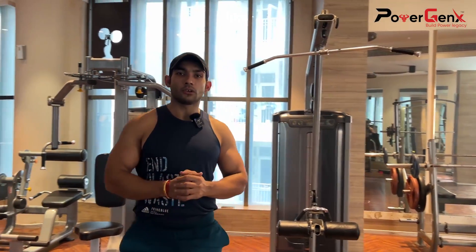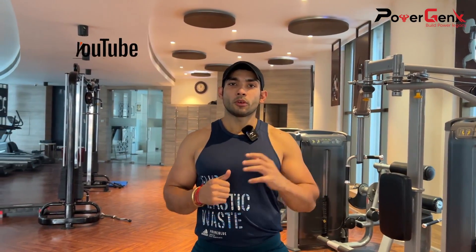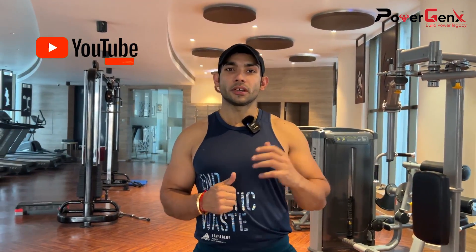This is the same workout I have shown you today — you can do it and see great results. Subscribe to our channel, keep your health, and keep fit. Thank you guys, take care, bye bye.